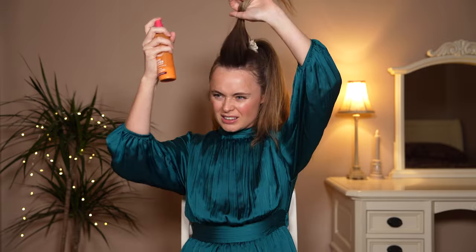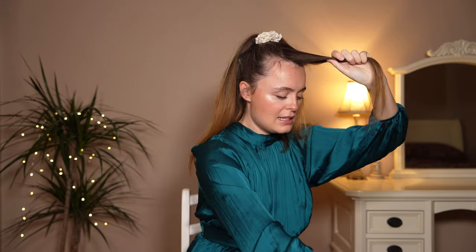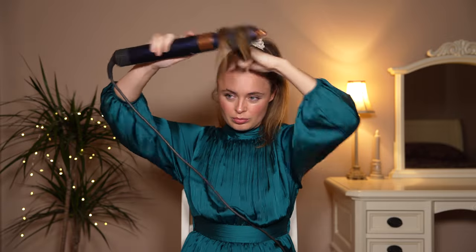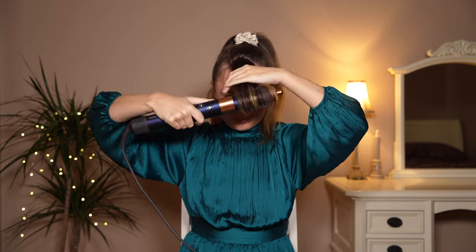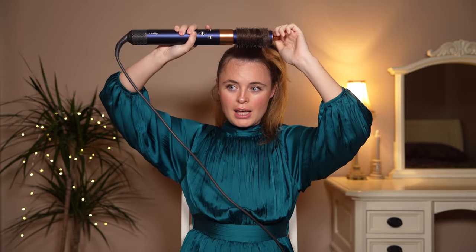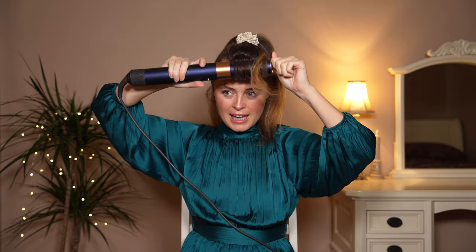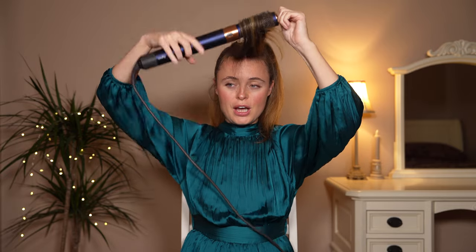Once you've done that, give your hair a little spray with some heat defence. I'm going to be using the curling barrel, but for my bangs I'm going to use the round brush — you can use the curling barrel for your bangs but I just prefer the round brush. Just roll it around the brush and pull it away, and do that underneath the hair and on top to really smooth it out.